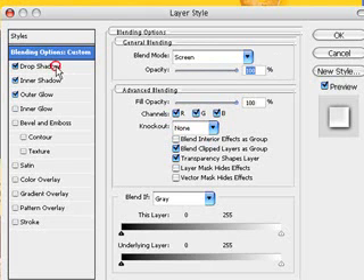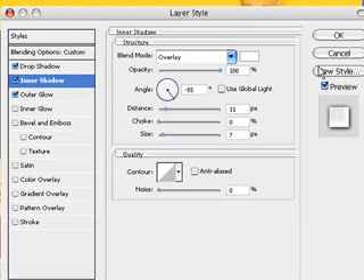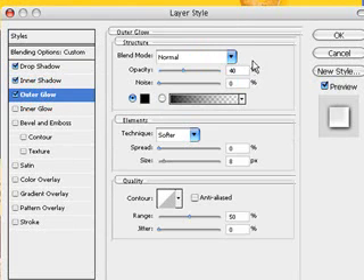Once you're done with that, go to Drop Shadow and we're going to be using these settings — pause the video and put these settings in. For Inner Shadow, we're going to be using these settings, and the color is white. For Outer Glow, we're going to be using these settings.